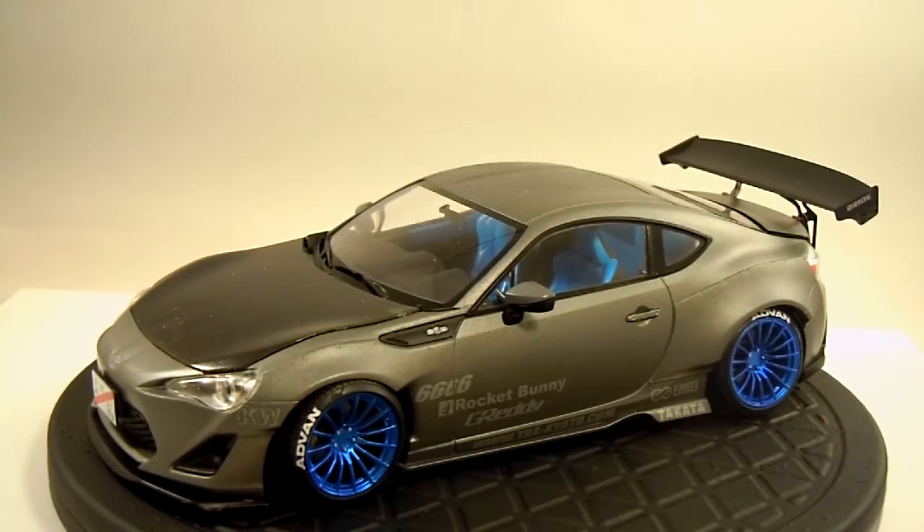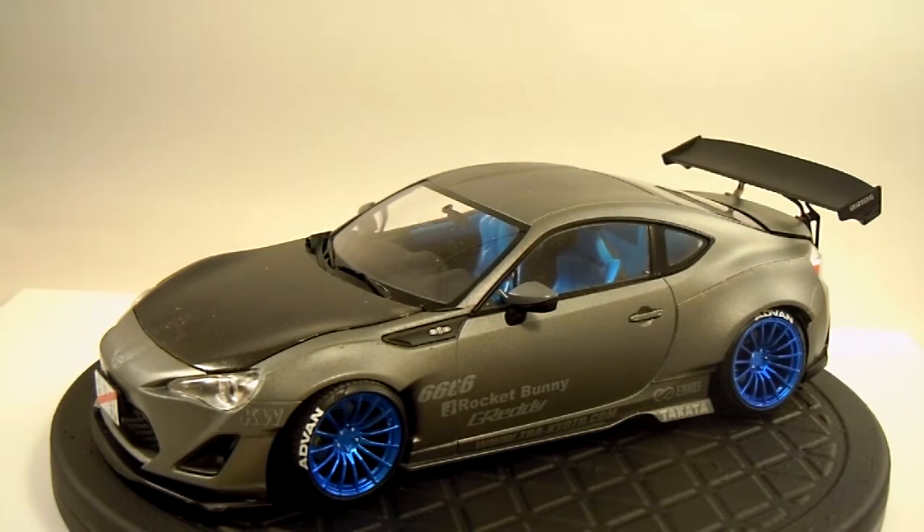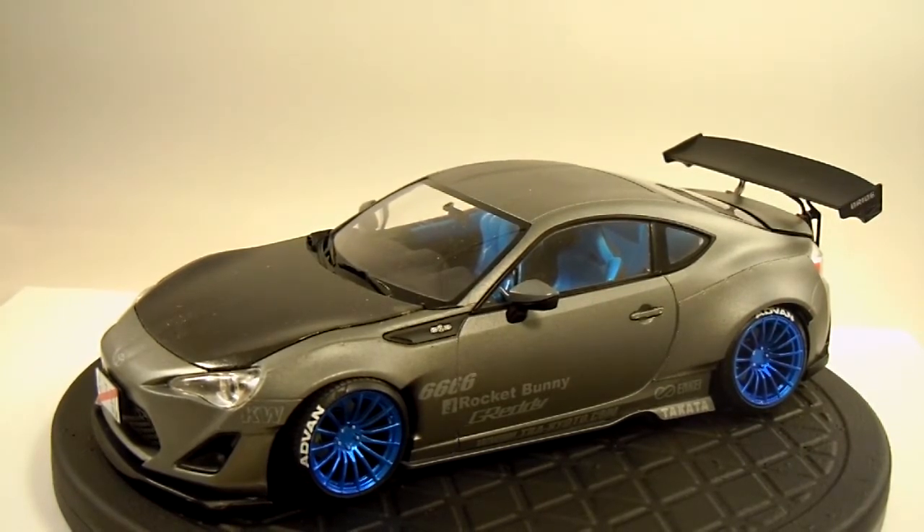Just doing the final for the JDM and 4BANGER group build, put together by Twisted Sniper. I did this Rocket Bunny Toyota 86. It can also be built as a Scion, but I went with the Toyota.